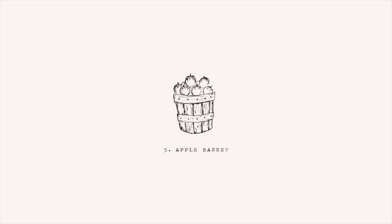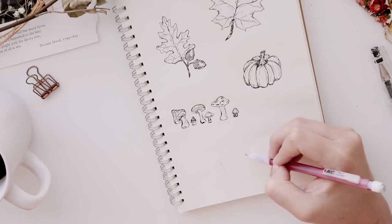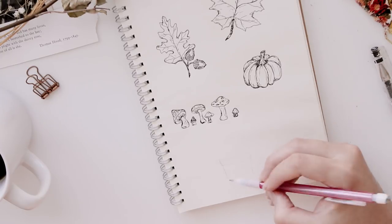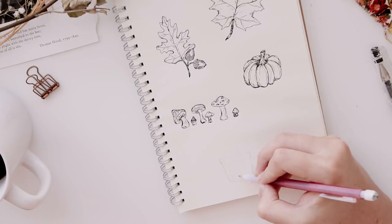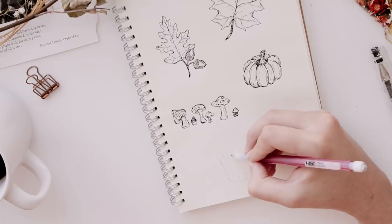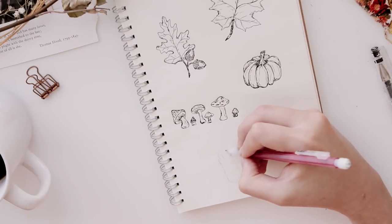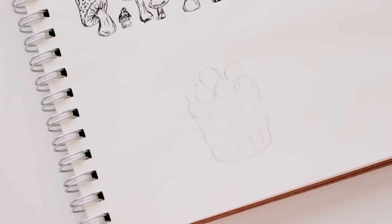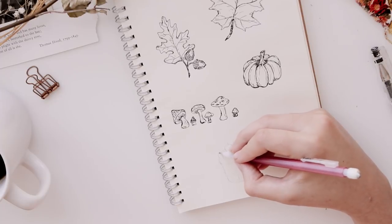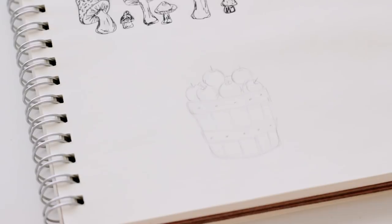The next drawing is this little basket of apples. To get started, draw a short cylinder shape and draw two rectangles going horizontal and some lines up and down — this shows the wood making up the basket. Then add some circles for the apples. If you're having a hard time seeing the pencil drawing, when I go in with the pen you'll be able to see the shapes more easily. I'm adding a few more details like the stems of the apples, the nails, and the pieces of wood.